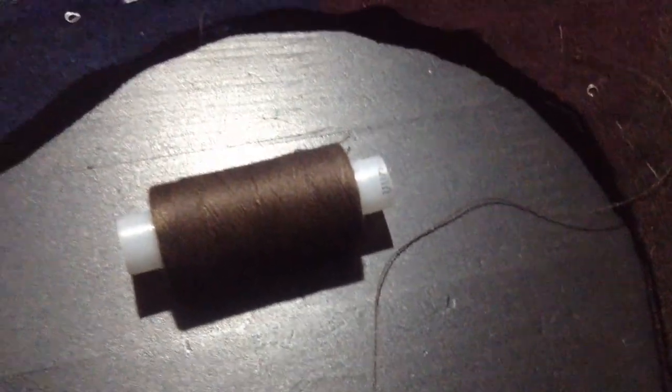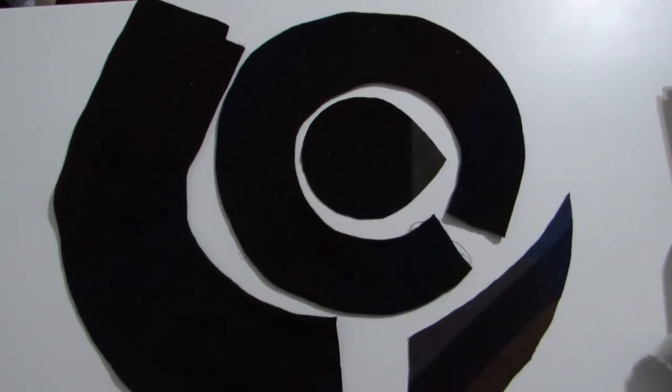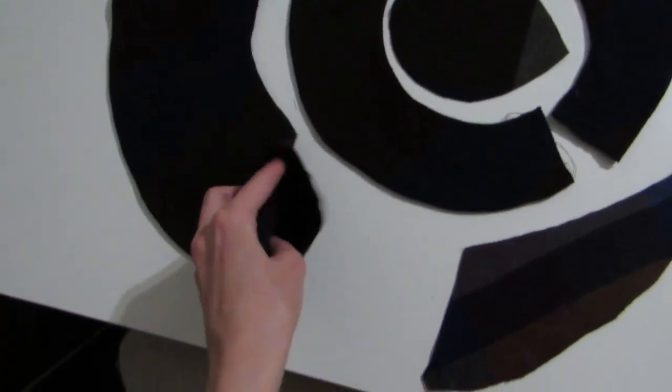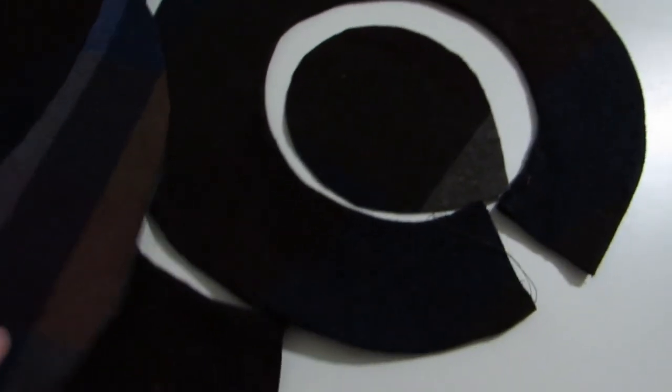I chose a dark brown thread — it will look natural in the fabric, and I could make invisible stitches with it as well. This is how the piece looked after I machine-sewed them together and pulled the right side out. You can also see that this piece differs from the other fabric, but it's the same fabric — it's just the trim of it.